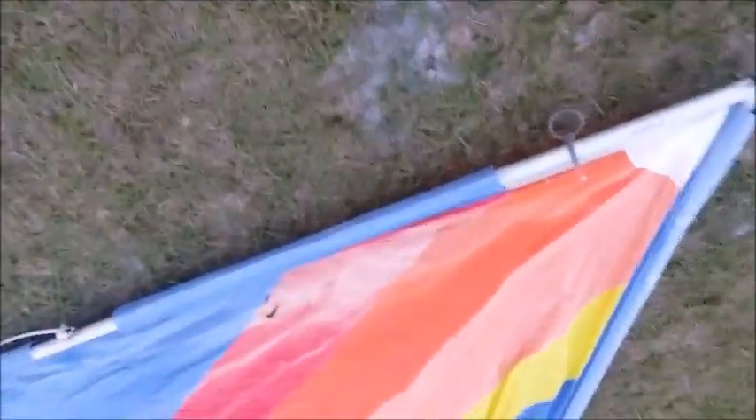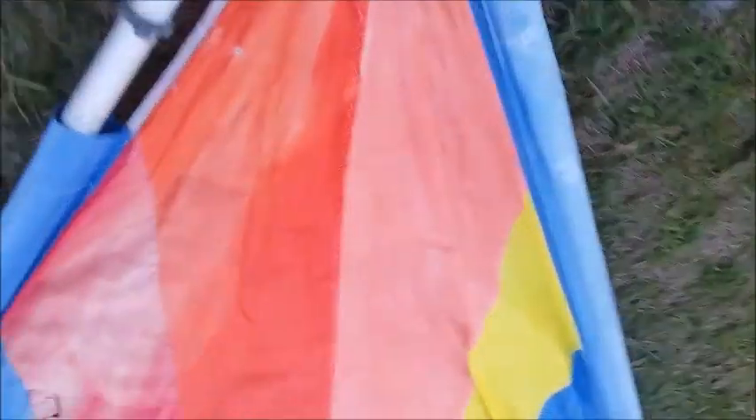Now, interestingly, most all the sails that come across have those snap rings. But interestingly, when you look at this sail over here, this is an aftermarket sail. And it was actually sewn so that the sleeve — the boom and the mast portion — go through the actual sail itself.